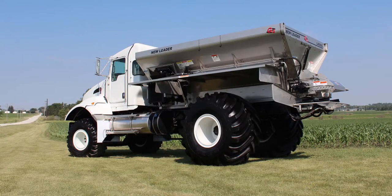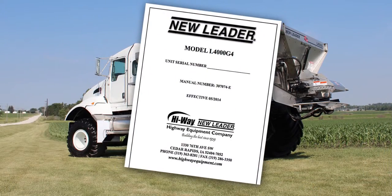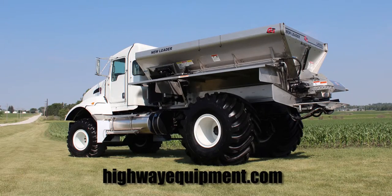For more information and safety instructions, reference the Operator and Parts Manual at highwayequipment.com.